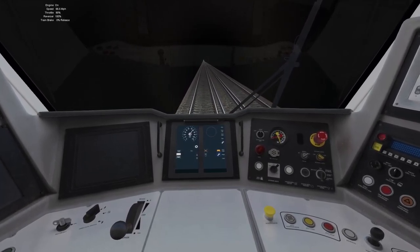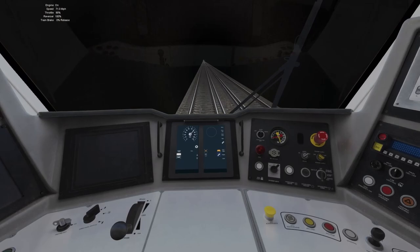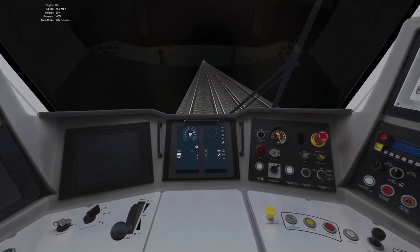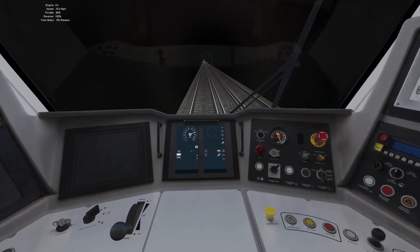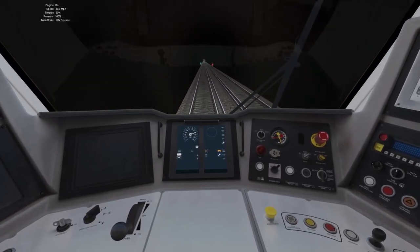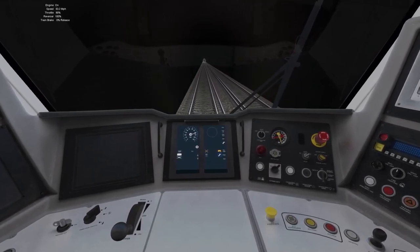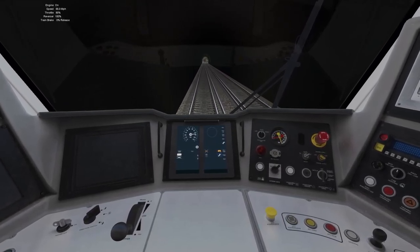And this is something that really does make me laugh — the fact that the main DTG offices are based in Chatham, and yet Class 700s come through Chatham. It just shows how lazy they are. Why they couldn't just get out of the office and go record sounds from a Class 700 is beyond me. It's quite simple to just go out and record something.